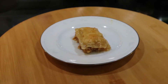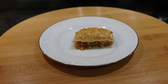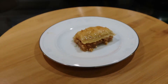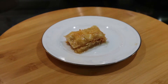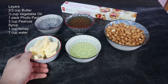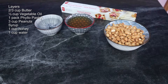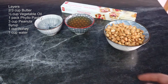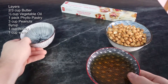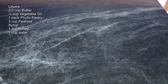Today is baklava day and I'm out of pistachios. I got down to the grocery store and the only variety they sell are the white ones known as peanuts, so I got some honey roasted peanuts to use for this. I'm going to be using two-thirds cup of butter with one-half cup of vegetable oil for the in-between layers. For our syrup we'll use one cup of honey and one cup of water, three cups of peanuts, and one package of phyllo pastry.